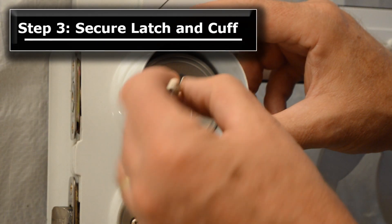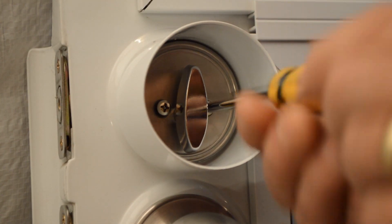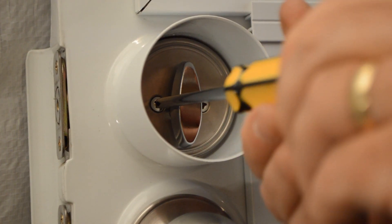Step 3. Secure the latch and cuff with the previously removed machine screws into the threaded holes of the exterior keyed cylinder and tighten.